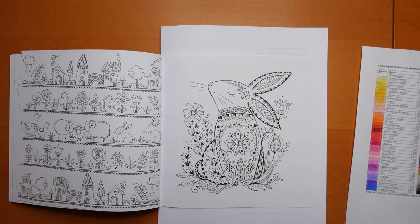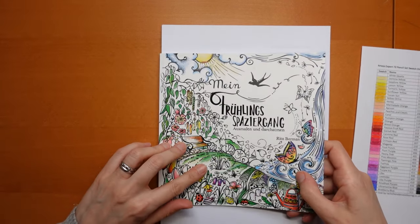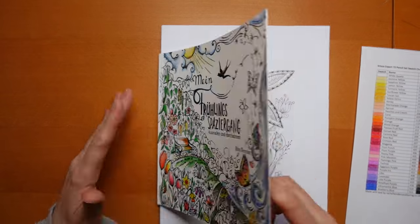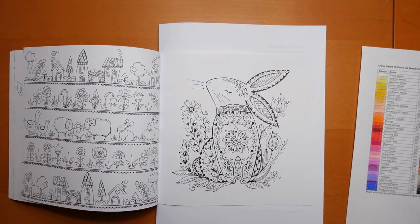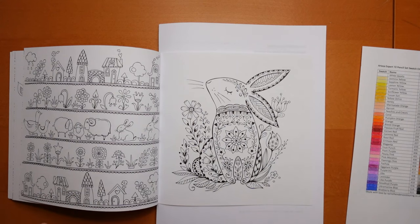Hi everyone! Easter is nearly upon us and so I thought doing something slightly Easter-y themed would be fun and rather fitting. So I've picked this bunny page. Now this is in Rita Berman's Spring Walk book and it's also in her compilation Seasons book. I thought it would be better to do this one rather than one that wasn't in both books — this means if you've got the compilation book you can still colour along should you wish to.